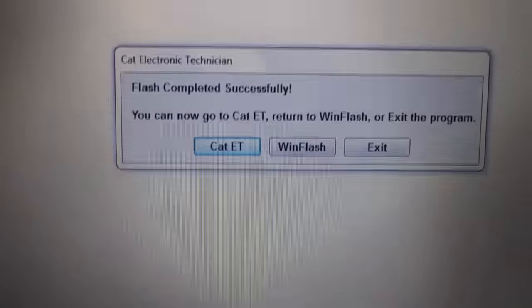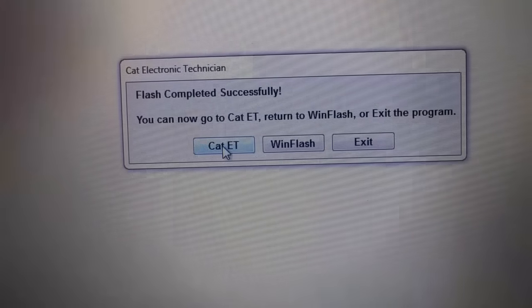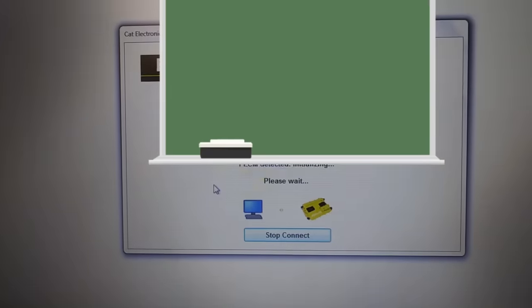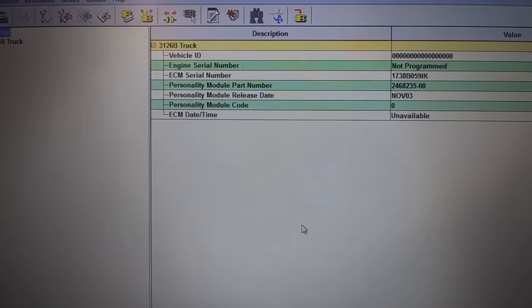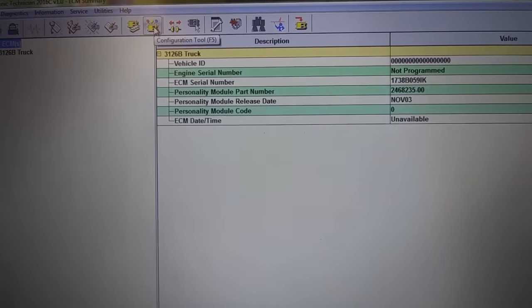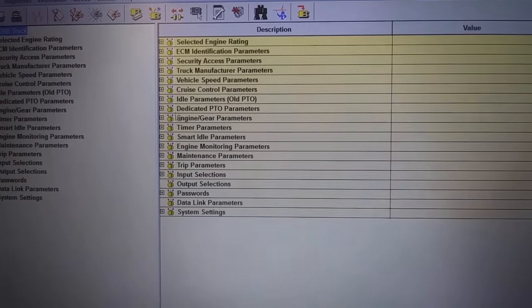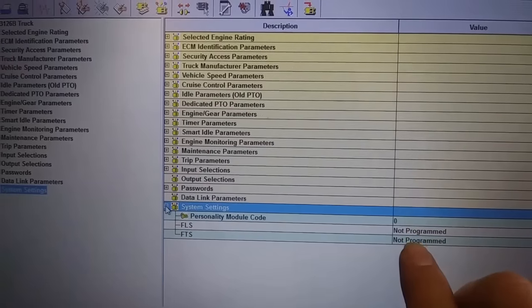It doesn't take very long on these older engines — on the regen engines it takes quite a while. Flash complete — that's good. I'm going to click back on Cat ET, and of course it's going to disconnect and reconnect. It's going to prompt you for a warranty download — you're not going to do that yet because you have not programmed the ECM, you've just flashed it. Looking at the status screen, there's no engine serial number, date and time is not programmed — pretty much the whole configuration is blank except for a few presets. I'm going to be showing you how to program these.